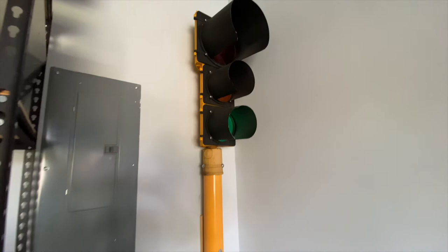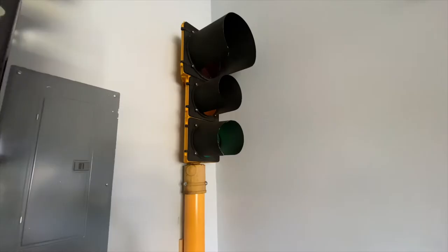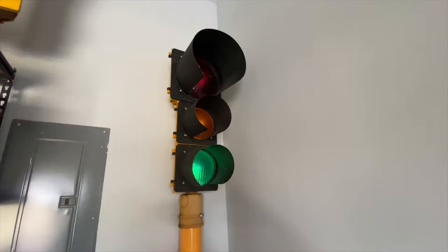This is a signal manufactured by McCain Traffic Supply. It's probably from about the 70s, and it once guided traffic in Gary, Indiana. It's a steel signal — not plastic — so it's a little heavier than plastic signals, and it also has this steel slip-fit mount on the bottom, which affixes it to the pole.